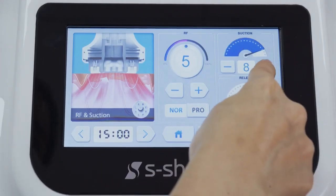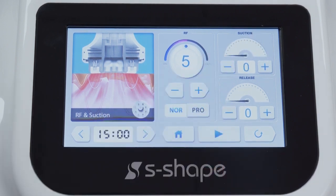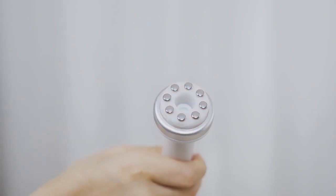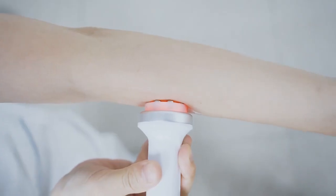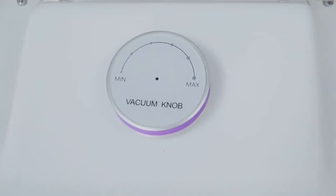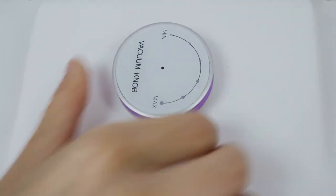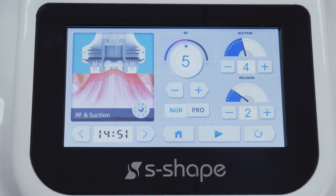Vacuum suction time scope: 0 to 9, advised to be 3 to 8. Please note: the release time needs to be shorter than the suction time. Tap start. Apply essence or facial massage oil on the operating area evenly before operation — avoid applying dense products, otherwise there will be blocking in the handle. Adjust the suction level according to feeling: twist left to decrease, twist right to increase. When the release time is zero, it is the constant suction mode.